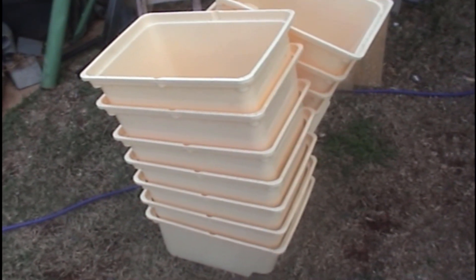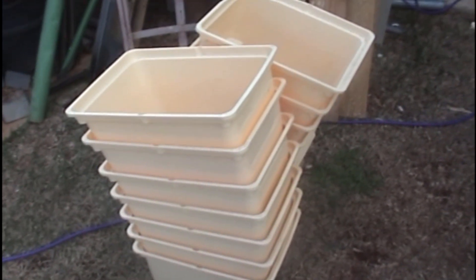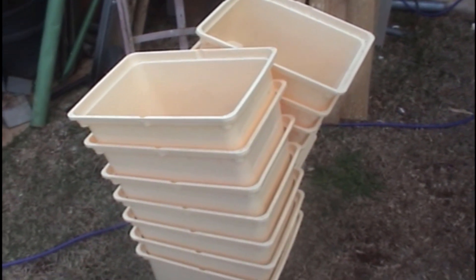G'day folks, I'm building my Dutch bucket system and thought you'd come along and check it out, see how I'm going, see if you can suggest anything or if I'm doing it right. Hope everyone's having a good day — don't forget to hit that subscribe button and comment if you see anything you can help me with.